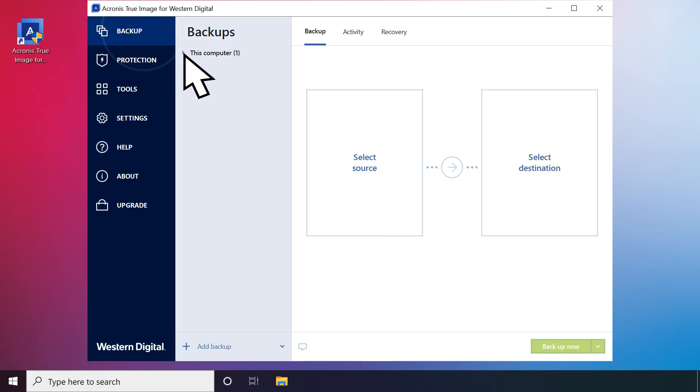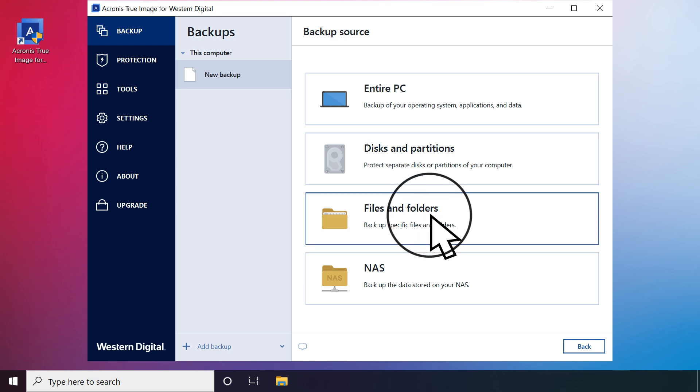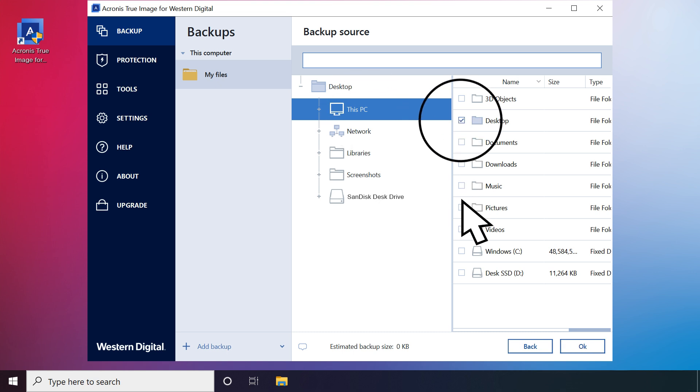Now select Backup and then select New Backup. Click Select Source. If you want to backup specific files, click Files and Folders. If you want to backup the entire disk, select Entire PC. If you'd like to select specific disks and partitions, select Disk and Partitions. For this video, we'll select Files and Folders, then select the user profile. Click This PC to select the user profile, then click OK.